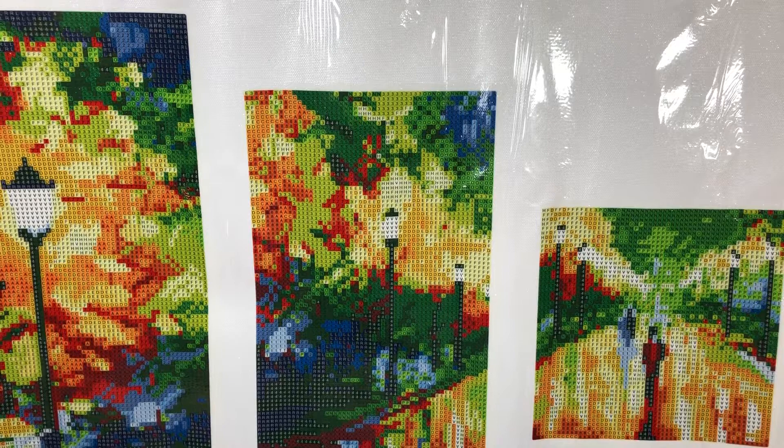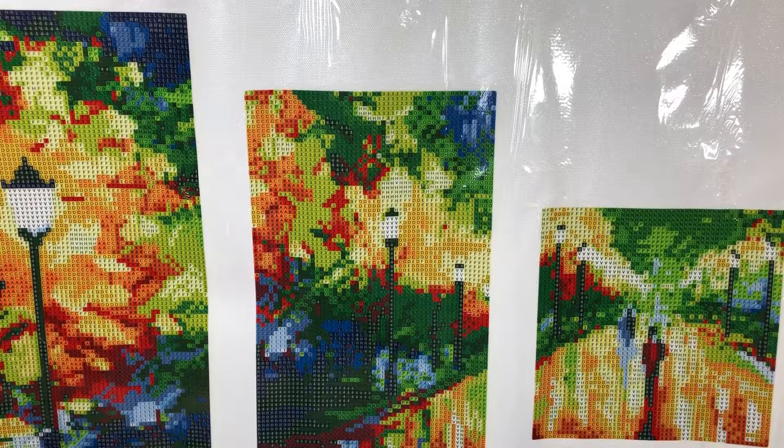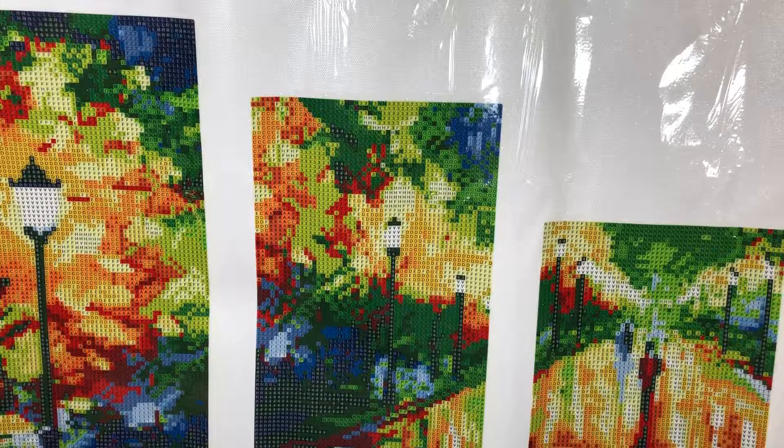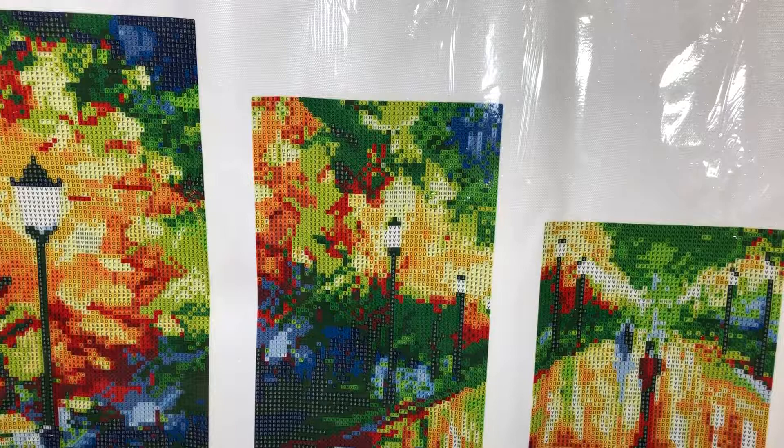Hey everyone, it's Jeanette, and today I have my final Peggy Buy preview, I guess you could say. This is the 10th out of my 10 that I ordered last month. And this is the Streetscape 5D with five different pictures, and I got it on the 10th for $10.16, and I ordered it on September 28th.